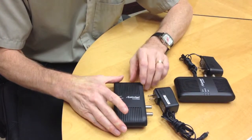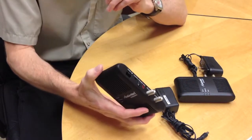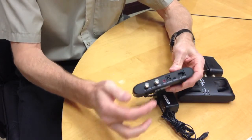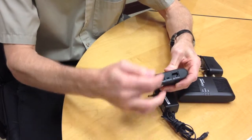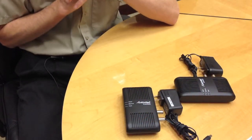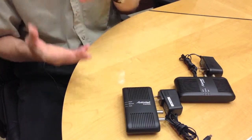A MoCA adapter, like the one I have here by ActionTec, you can get them in singles or in a pair depending on what you need. This is where the cable goes in, the cable goes out, the Ethernet connects here so you've got internet, and of course your power cord. Depending on your situation you can use one or two, but this will help you connect to your network through your cable TV cable.